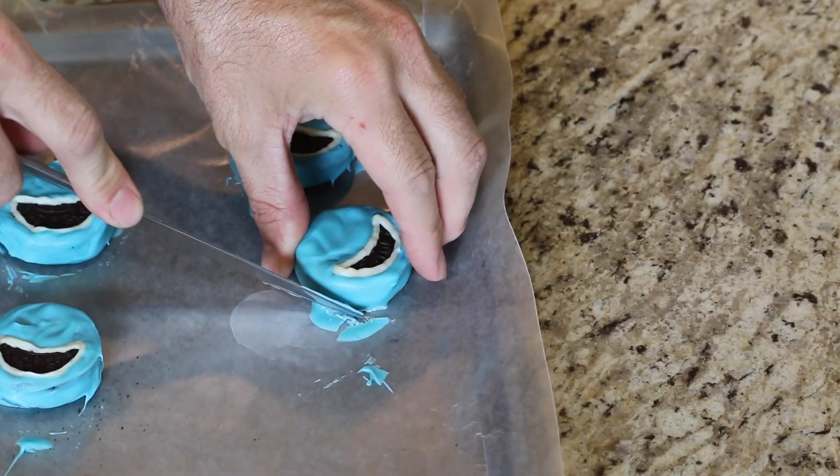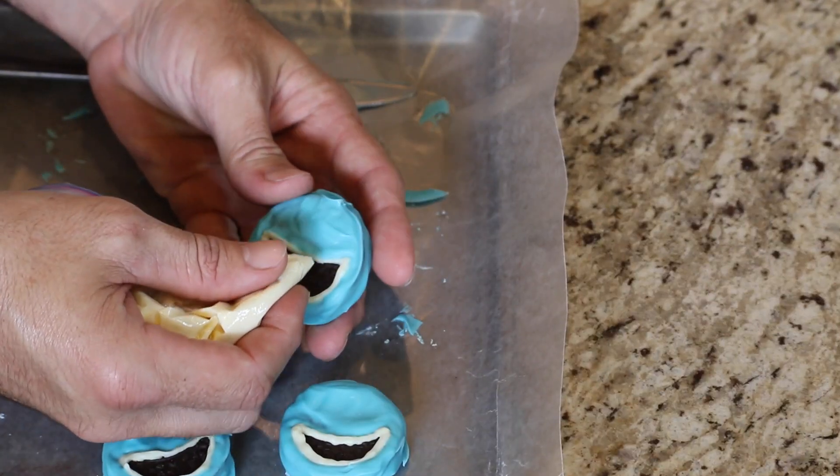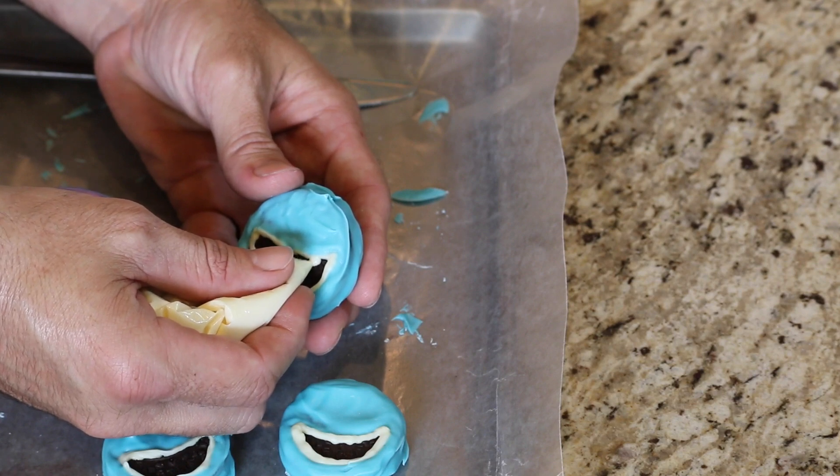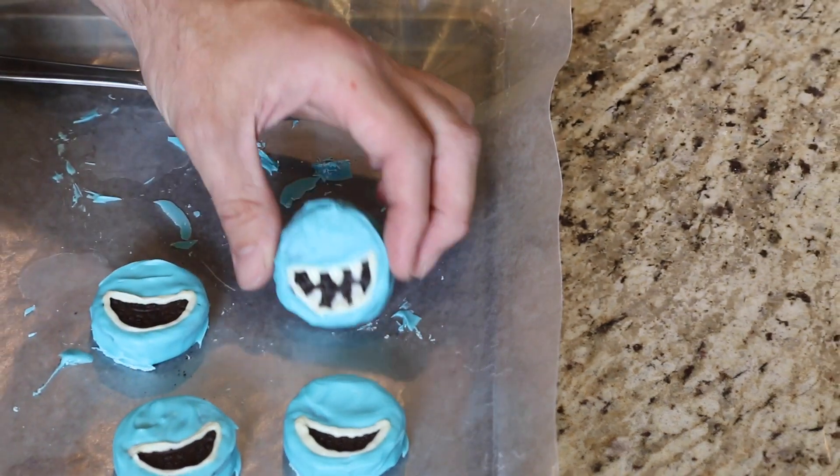Now remove your cookies from the refrigerator — they should be nice and hardened. If they are, you can just take a little butter knife to trim off the excess if there's any. I've melted down some of the white chocolate again in a little baggie. I'm just going to draw the teeth of the shark. The reason I didn't draw the teeth earlier was it would run together with the mouth and wouldn't look that much like teeth. So that's why I waited. All you have to do is draw tiny, tiny triangles. There we go, that's one set.